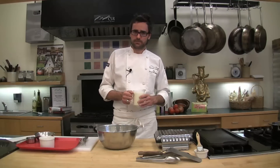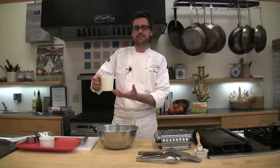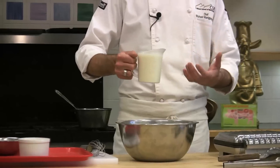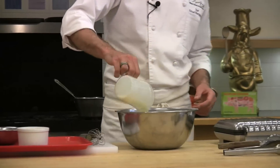Add one tablespoon of lemon juice for every cup of milk. So for two cups, I would have added two tablespoons of lemon juice. All you're looking to do is sour the milk. I'm going to go ahead and add my buttermilk to this now.